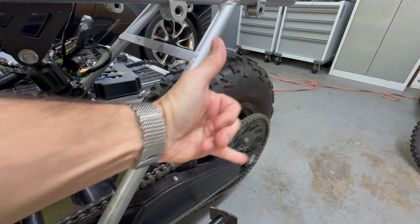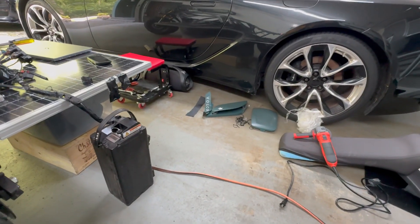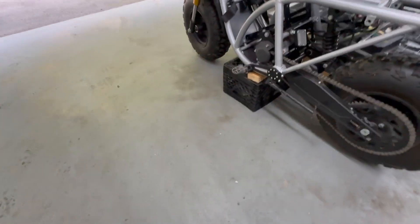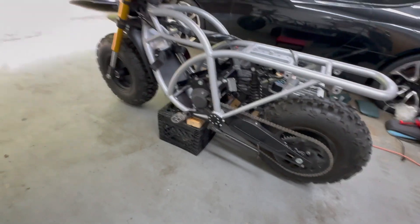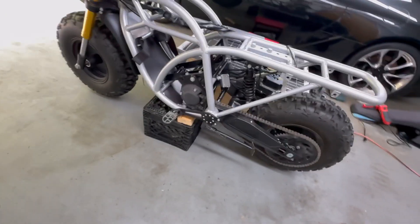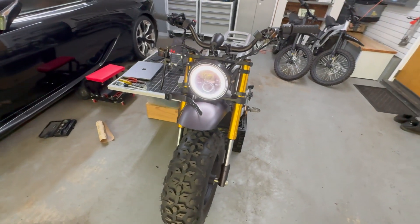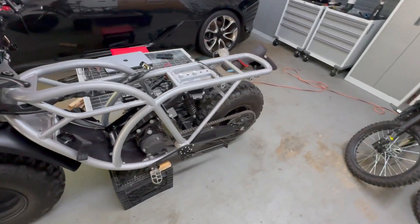How about that? That's some success. We're going to chalk today up for a win. I had half a mind to throw the seat on haphazardly and rip this down the road, but I'd rather save the first drive for when it's fully ready to dance. Got some things to put back together here — we're almost there. The finish line is in sight.